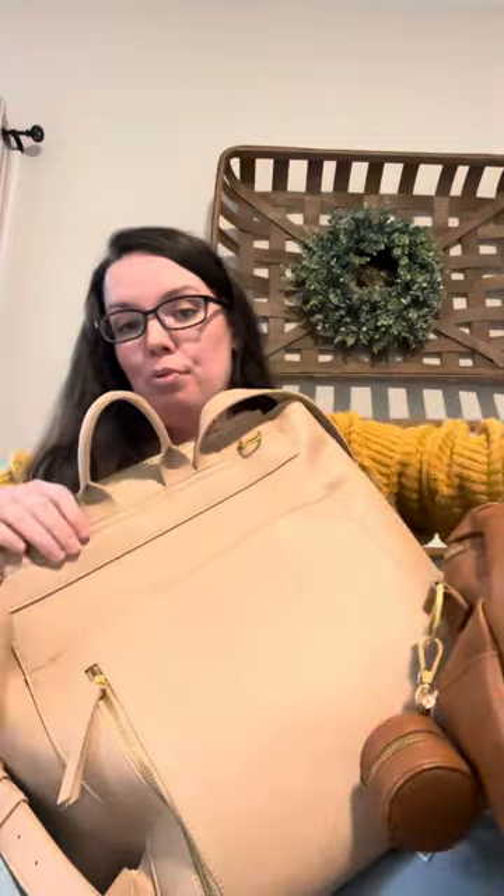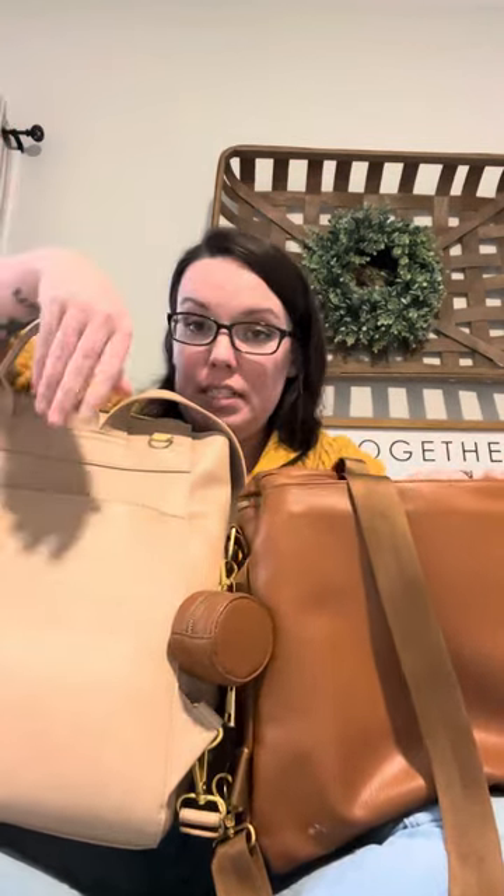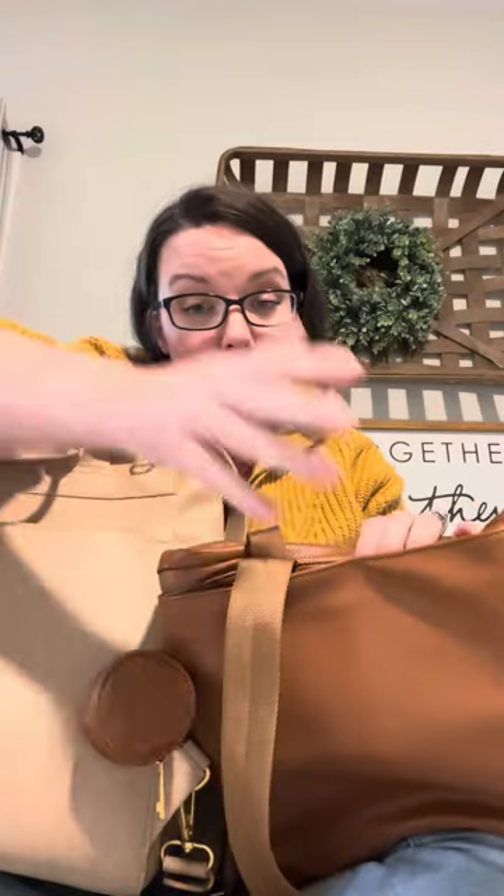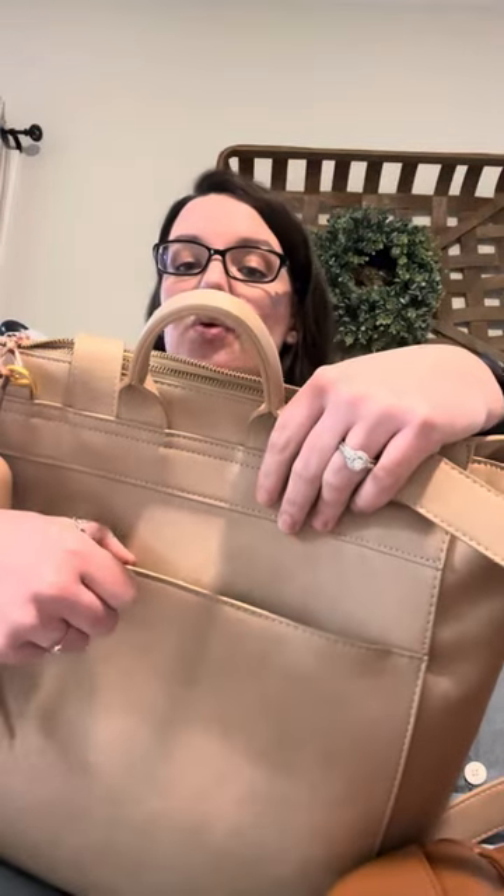This front pocket is fairly big — I think it's probably about the same size as the square's. On the original, you have this button, which is convenient but also kind of a nuisance. I already have enough buttons in my life as a mom and I don't want more. On the square, it has a magnetic clasp — very, very nice. I don't have to struggle, I don't have to fight, and I still feel like my items are not going to fall out.